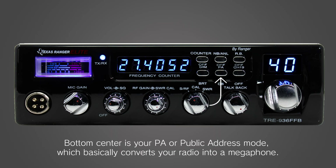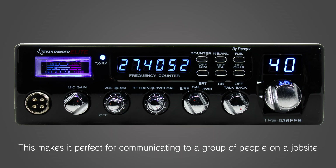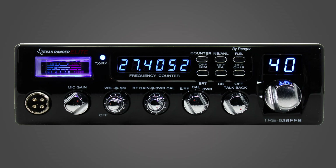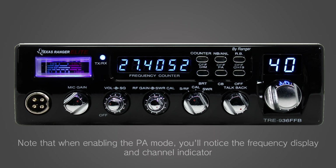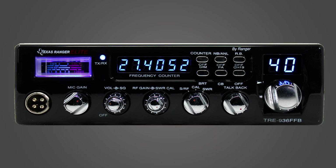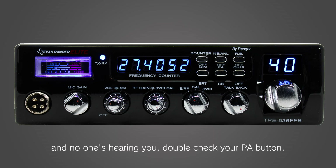Bottom center is your PA or public address mode, which basically converts your radio into a megaphone. It disables the broadcast function of the radio and instead sends the signal to a PA speaker jack found on the back of the radio. This makes it perfect for communicating to a group of people on a job site. Note that when enabling PA mode, you'll notice the frequency display and channel indicator go dark to imply that you're not broadcasting as a CB. It can be an easy thing to bump, so if you ever notice your channel display being off and no one's hearing you, double check your PA button.